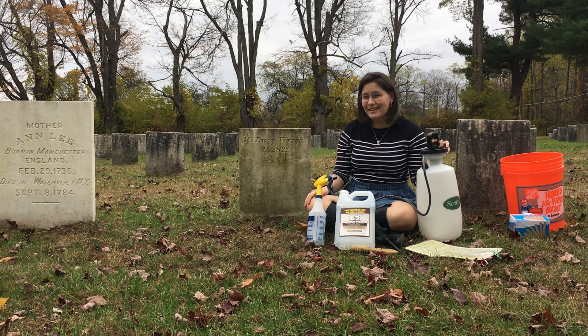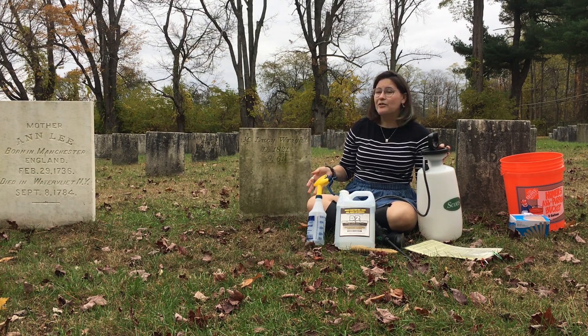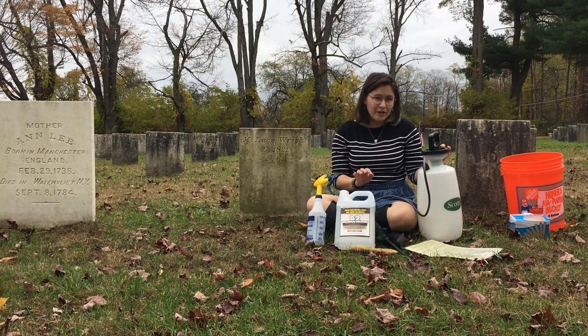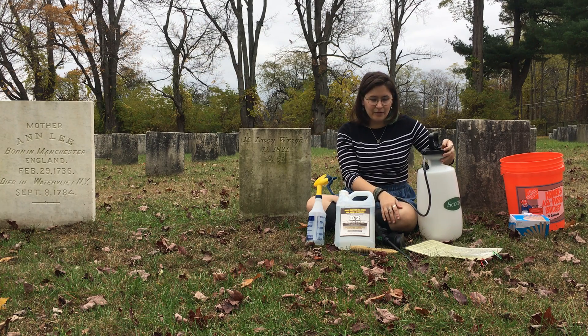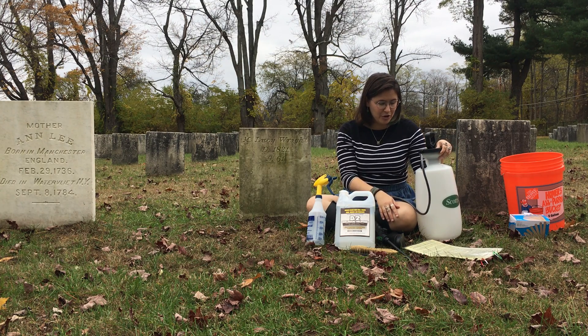In honor of Halloween, we are here to teach you how to clean a headstone. There are a couple of steps in properly cleaning a headstone. We were lucky enough to learn from a conservator based in Cooperstown, New York.